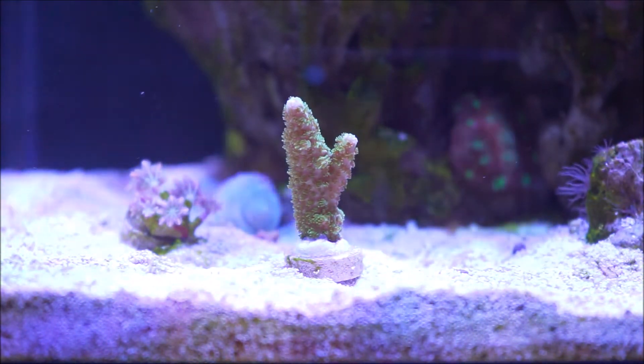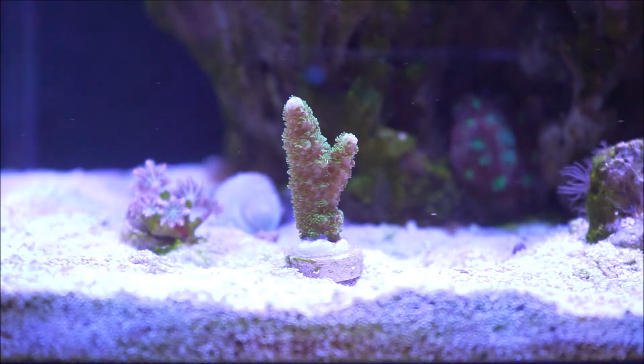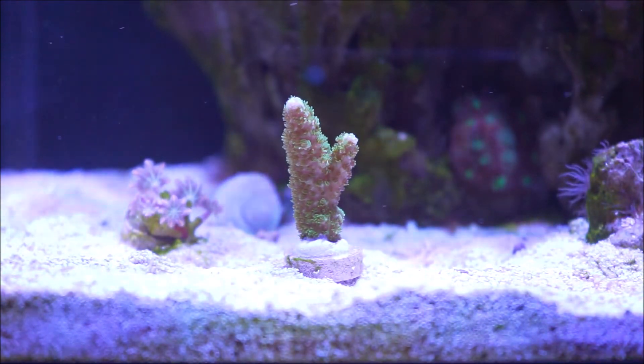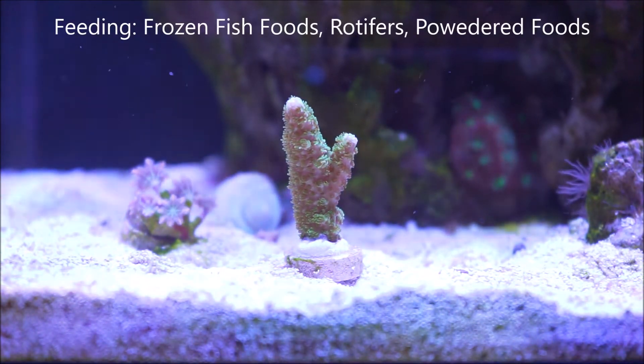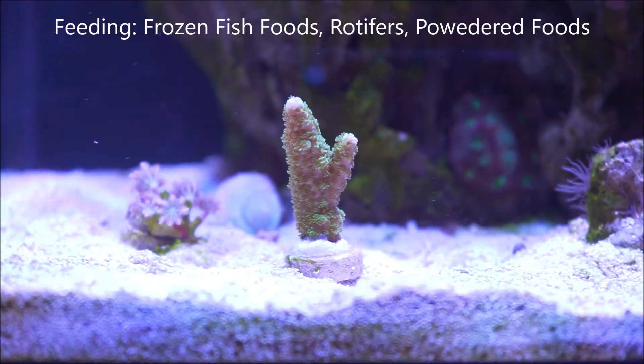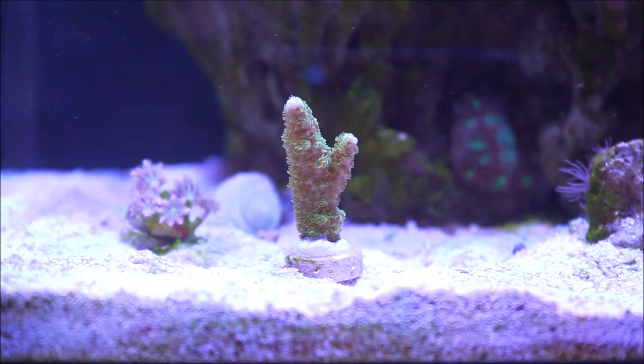Then comes the topic of feeding. Acropora rely to a large extent on the products of zooxanthellae. However, target feeding would benefit these types of corals. One thing I found out is that frozen fish foods and coral foods like rotifers or rotifer-based foods with vitamin additives and amino acids — which is what I actually introduced to this tank — would also benefit this type of coral.